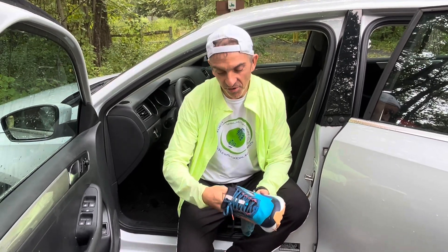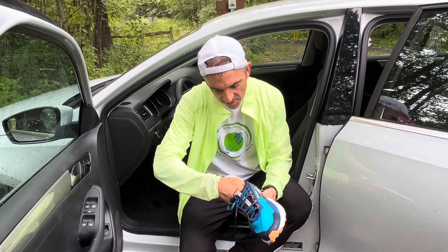Hey everybody, this is Dr. Ben Pearl with FitFootU. Today I'm going to review some hacks for keeping your feet dry, which is essential. Every hiker knows that, and every military person that hikes a lot knows that as well.